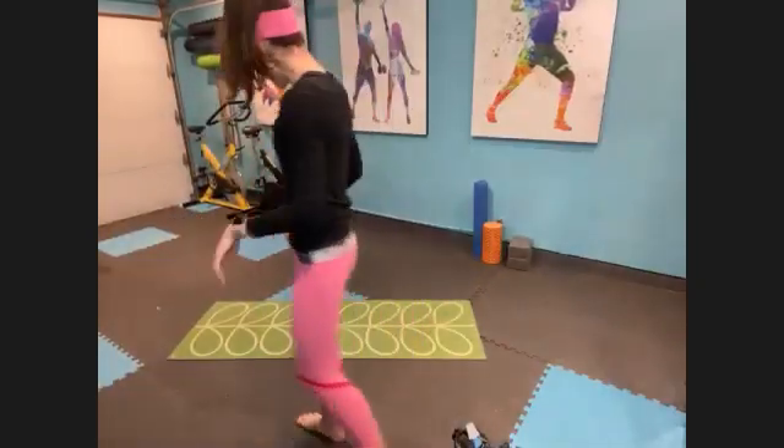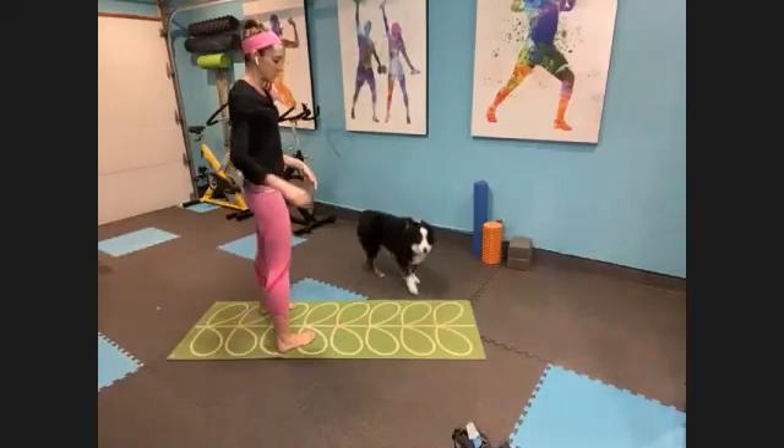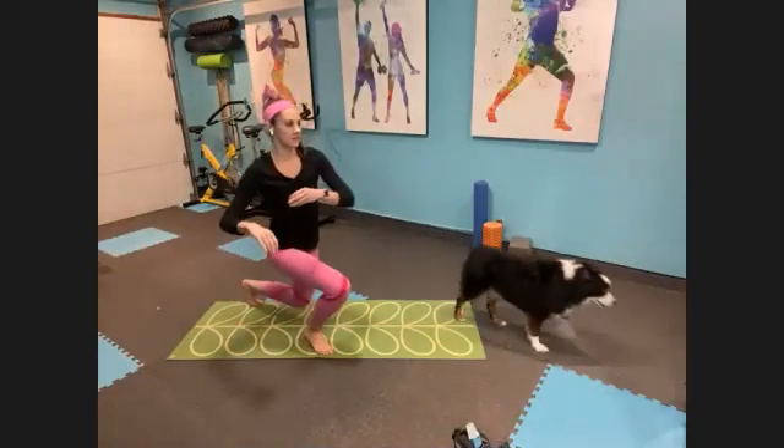All right, welcome in. I'm Katie. This is Stretch and Flow. We have 30 minutes to feel great.